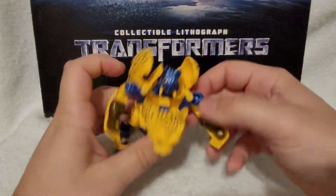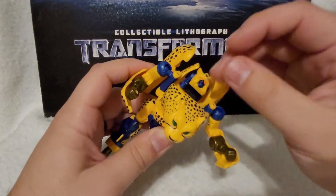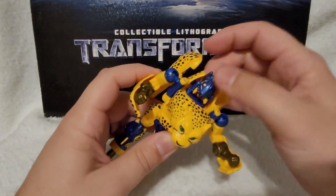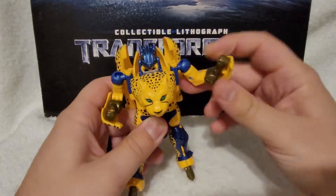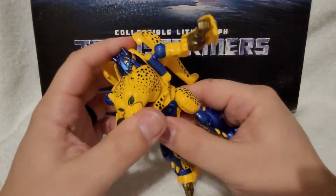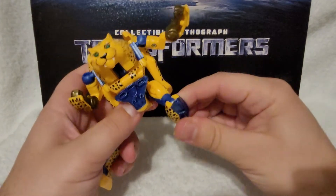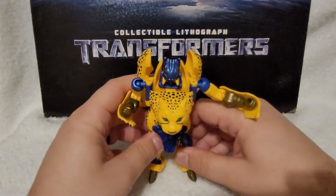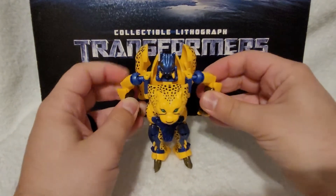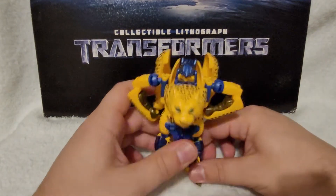Let's get on with articulation. The head, believe it or not, does swivel — you can rotate the head a little bit, and it can kind of go up and down because of the mutant mask. Arms are on ball joints, swivel there, and a very nice bend at the elbow. There is a waist, which is nice — ball joint, so forward and back. And a bend at the knee, and some toe action if you really stretch that. So he actually has pretty good articulation. It's very impressive — he's a very solid figure.